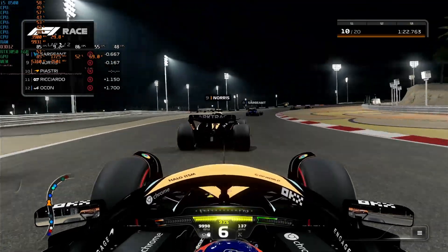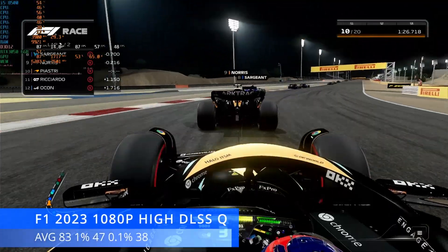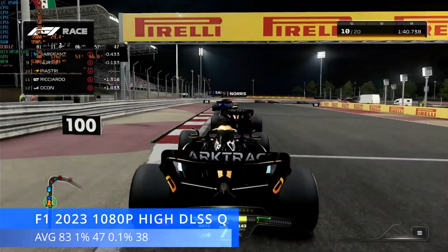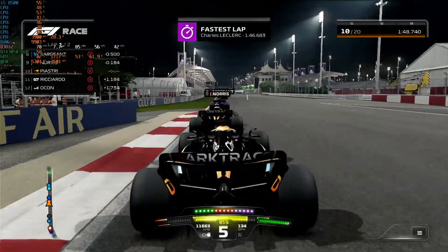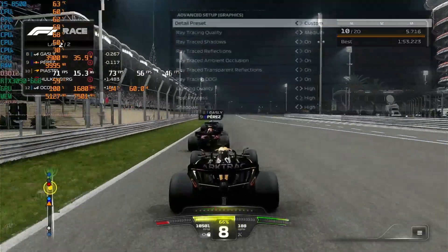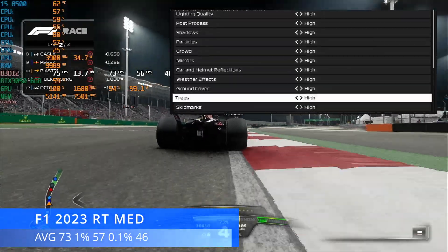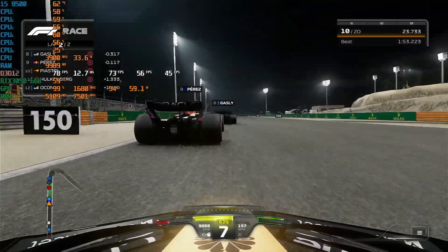F1 2023 next — a game that always surpasses my expectations. At 1080p high settings with DLSS set to quality, we achieved an average of 83 FPS, 1% lows at 47, and 0.1% lows at 38. I also attempted this with ray tracing set to medium at the same settings, and we achieved an average of 73 FPS, 1% lows at 57, and 0.1% lows at 46. I can't really tell the difference with ray tracing on or off on this game, so I'd probably just play with it switched off on normal high settings.